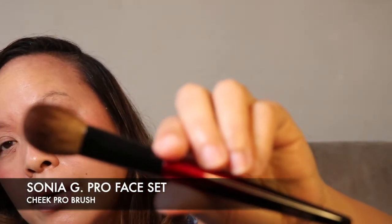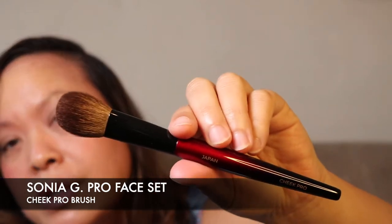The final face brush is the Cheek Pro. Sonia G calls this the Cheek Brush of My Dreams — made with dyed Saikoho goat hair for sculpt, buff, or set. What I really like about this one is that it's a cheek brush but quite detailed, so you can really direct where you want the product to go. It's smaller than a typical wider cheek brush, giving more precision. I love this — absolutely beautiful.